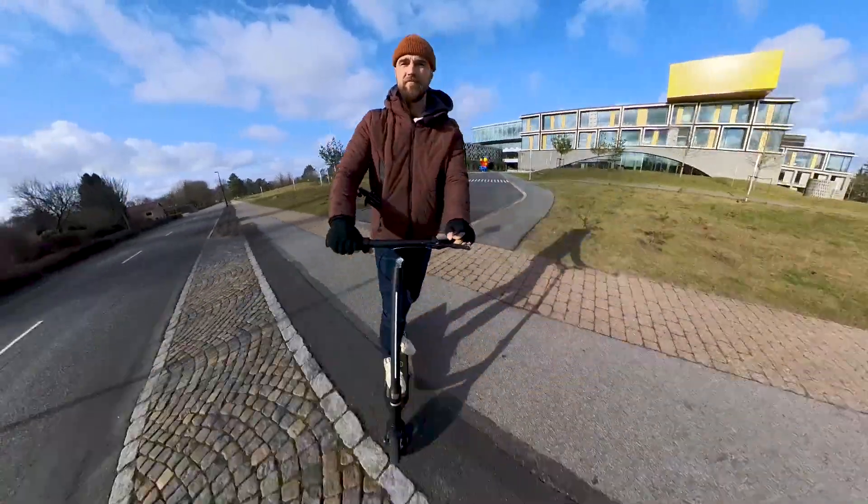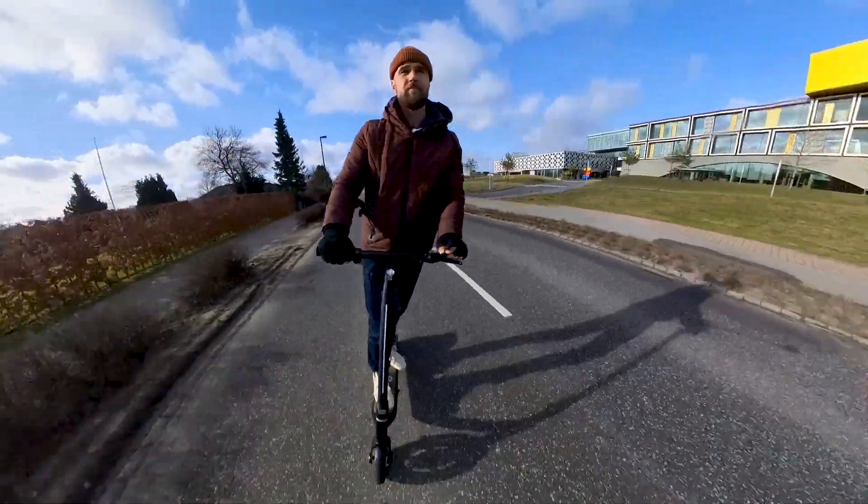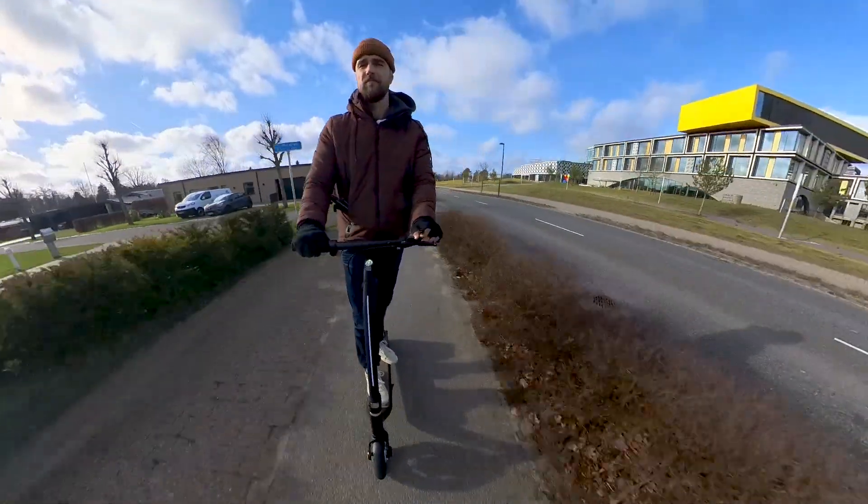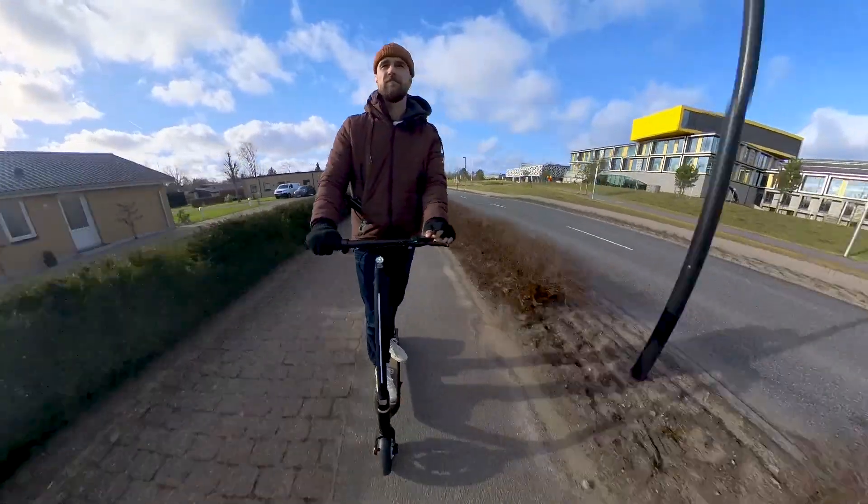So to sum up: average speed, average acceleration, average price — but very good looking, very good build quality, and very comfortable to ride as an electric scooter. If that's something you're looking for, congratulations, you found a great scooter and good luck with your new purchase.